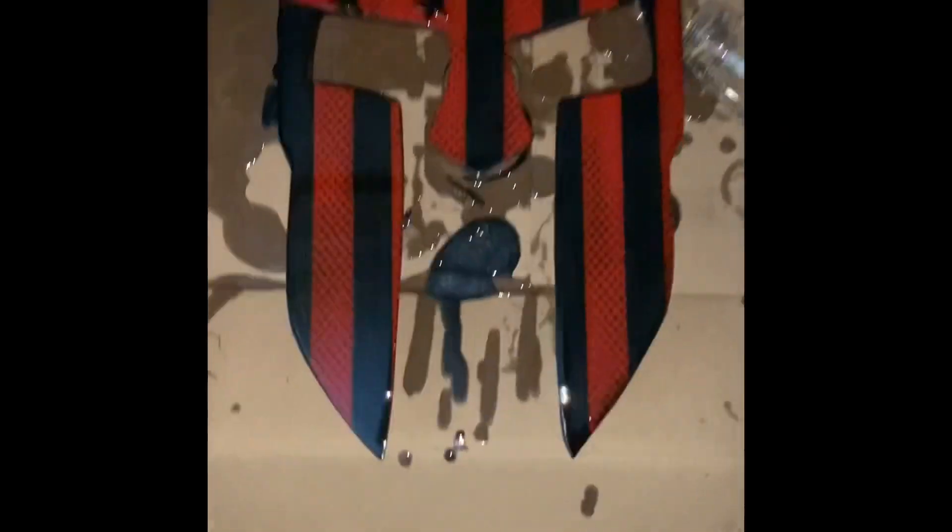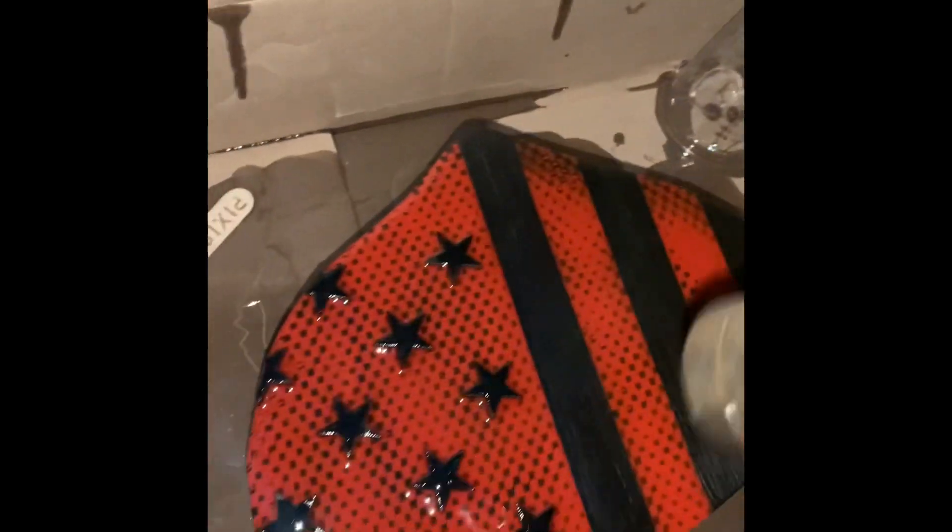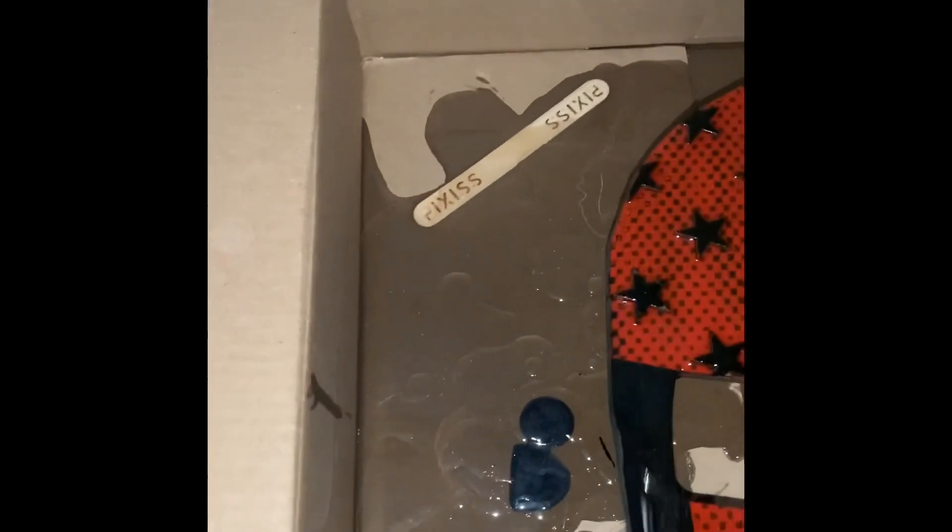Once you get it all on there, we're going to go ahead and wait about 15 minutes to see if any bubbles come up. And if they do, we're just going to hit it with the heat gun lightly to remove any bubbles. Then wait about another 15 minutes and come back and check it again. If there are a few bubbles, go ahead and hit it with the heat gun again. And then basically wait overnight.